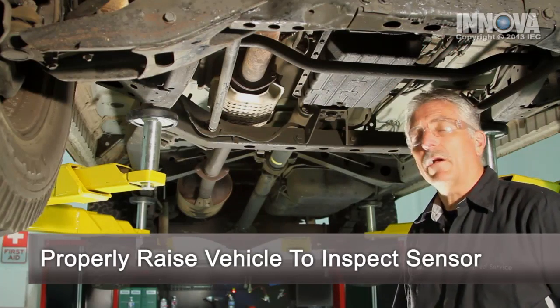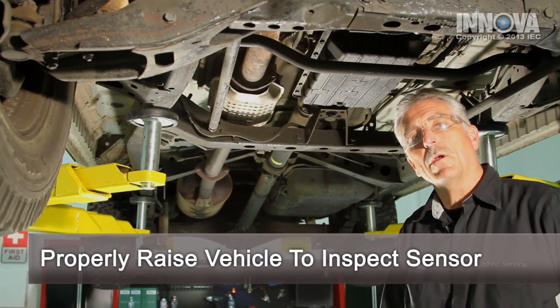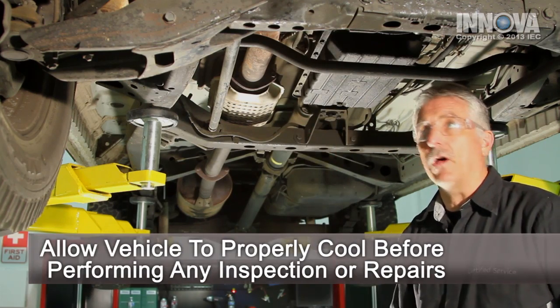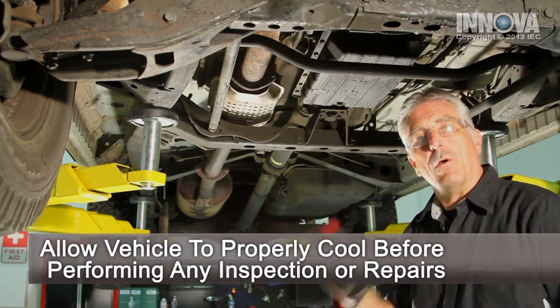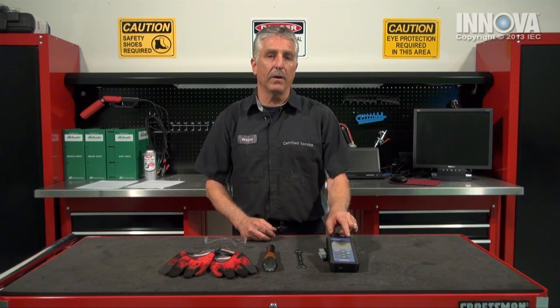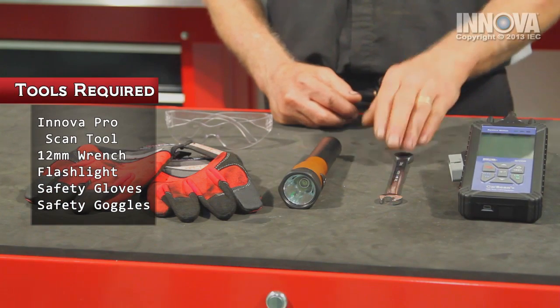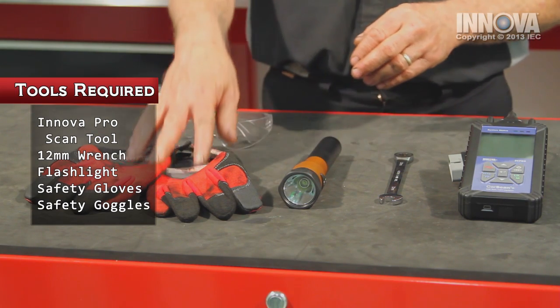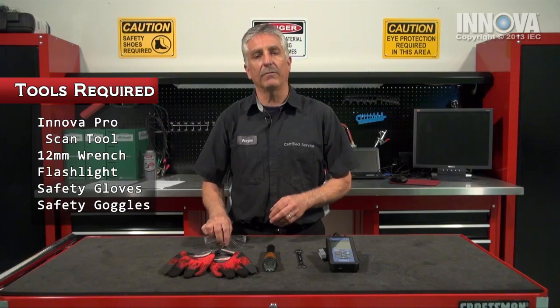Let's put it up in the air and take a look at our connections and make sure there's no air leak at the sensor. In our oxygen sensor diagnosis, we always start with the engine cooled down enough that we don't burn ourselves on the exhaust. The catalytic converter and the pipe are all cooled down. For our diagnostics and repair today, we will be using the Innova Pro Scan Tool, a 12mm wrench, our trusty flashlight, our safety gloves, and our safety goggles.